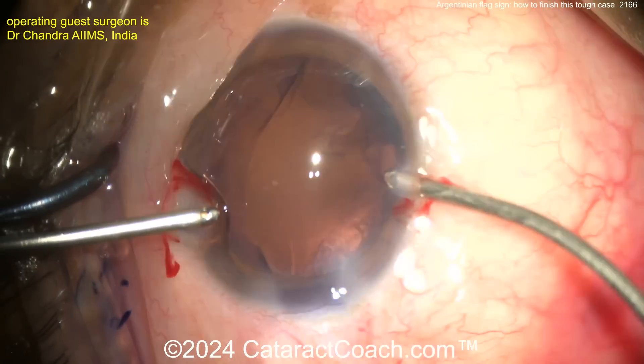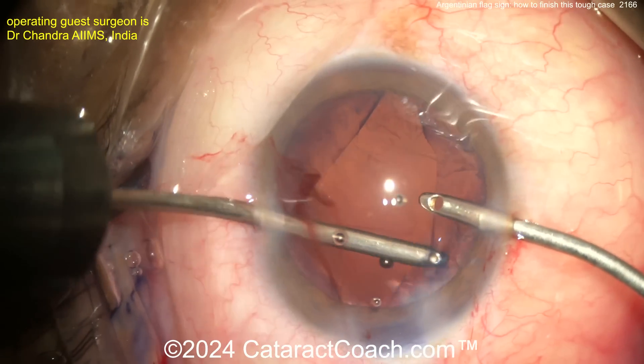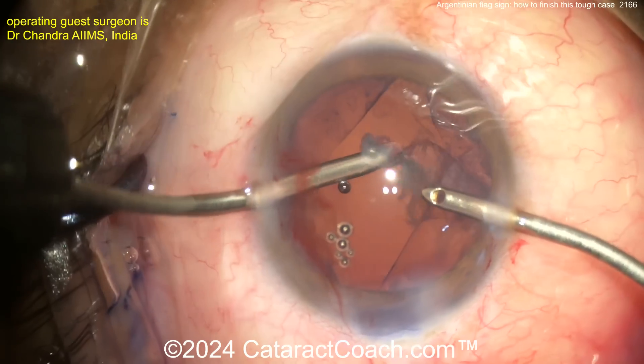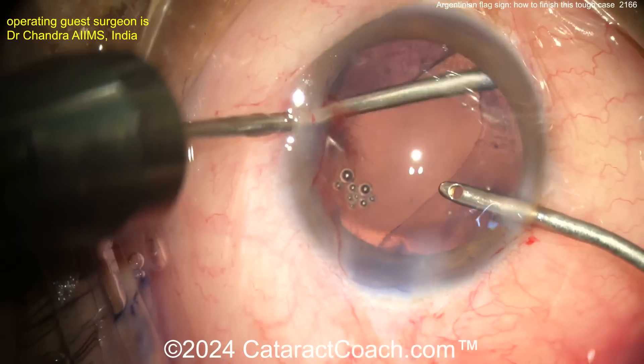The patient now is going to have a much better outcome because you're replacing that opaque white cataract with this new IOL. Let's see as the lens goes in — more bimanual. You can certainly still do the bimanual cortex move, but you can do it after you get the lens in the bag because this material is just on the lens capsule bag equator.